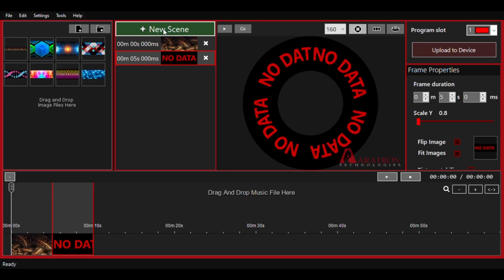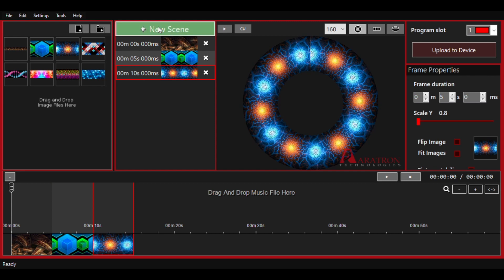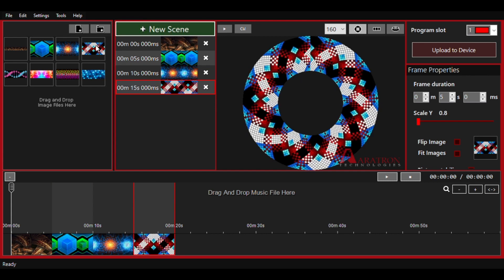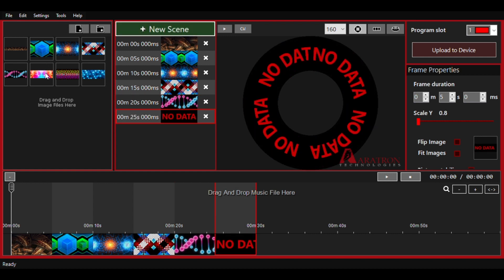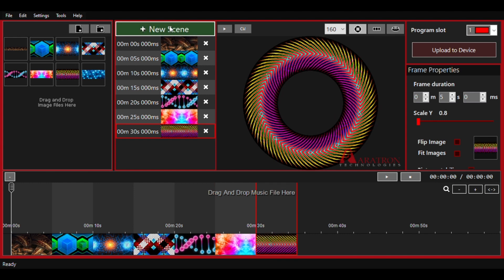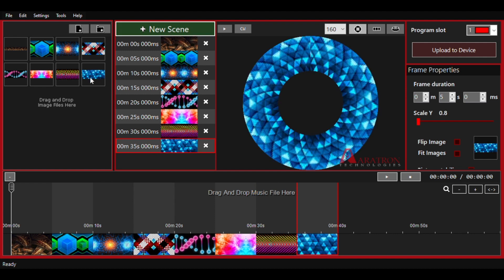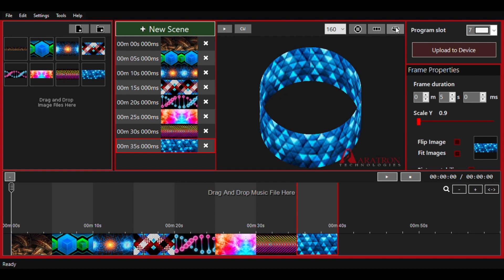Now let's talk a little bit about the software. It's an interesting mix of adding blocks of things as well as having a timeline. The way you add anything to a program is you click the button that says 'add new scene' and add an image from your repertoire. It'll show up on the timeline below and you can set how long you want it to last in the editing window on the right. You've got the ability to view a preview in a variety of ways and play the whole program. You can also switch back and forth between whether images are displayed as a clockwise or counterclockwise spinner. You choose the programming slot, hit upload, and you should be ready to go.